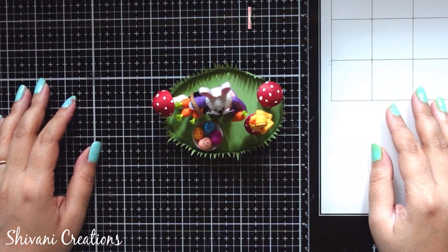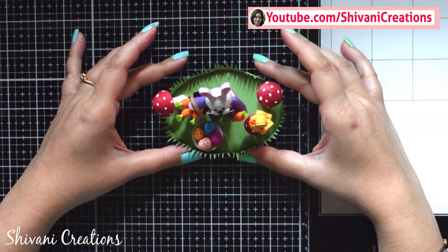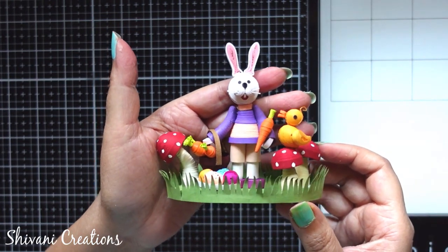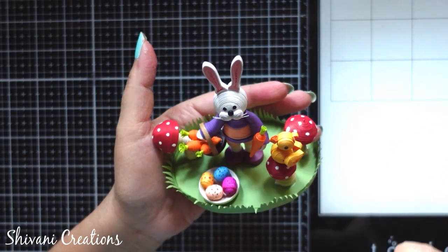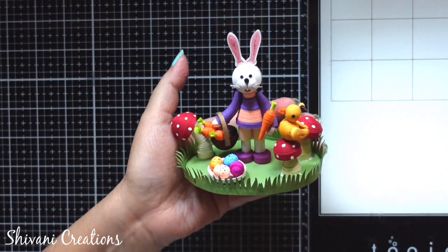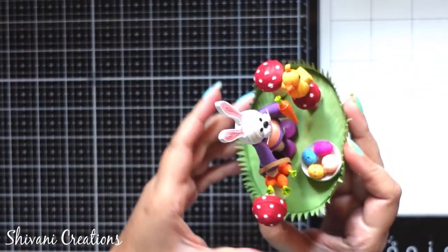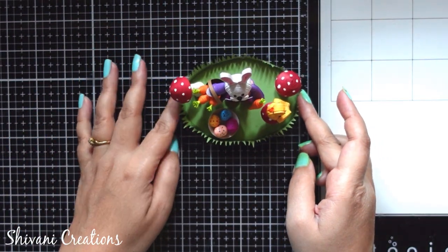Hello my dear friends, this is Shivani here. Welcome to my channel Shivani Creations. Today I am showing you how to make this super cute showpiece for Easter. I will show you how to make a cute quilled bunny or rabbit along with mushrooms, a cute chick, carrots, small eggs — there are so many things to learn in this video. Without any delay, let's get started.